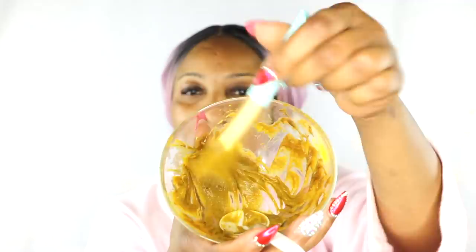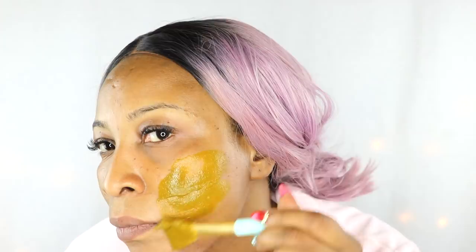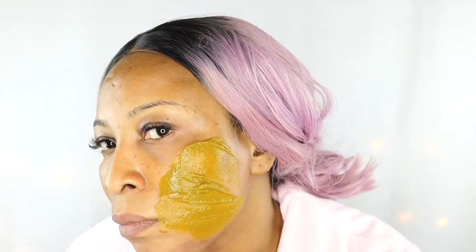To use this facial mask, I suggest you start with clean skin. If you don't normally exfoliate, just exfoliate a little with brown sugar and olive oil or brown sugar and coconut oil, then rinse off with warm water and pat the skin dry. If you exfoliate regularly, you do not need to exfoliate before. Now I'm just going to use my little applicator and apply this wonderful brightening facial mask to my skin. Be generous with this mask.